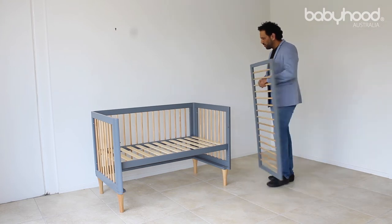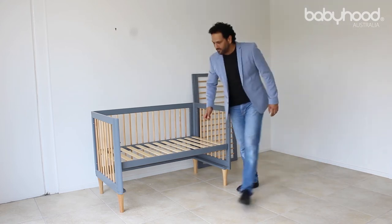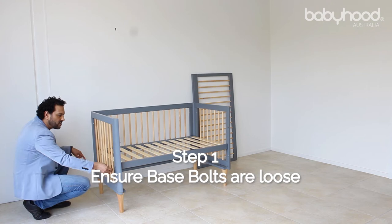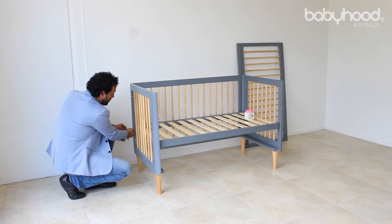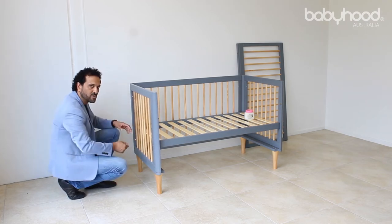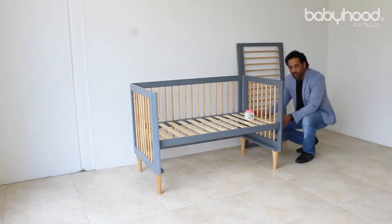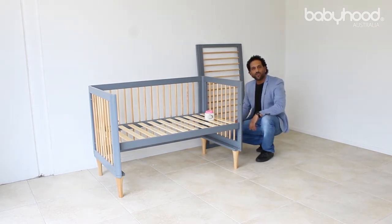At this point, we need to make sure of a few steps in order to easily install the drop side. The first step is to ensure — for the base, there are two bolts that you're going to install. Just ensure that these bolts are loose, but not so loose that it will fall down. Just loose enough so that it allows a little bit of play, which allows the drop side to fit. So you need to loosen the two on this side here and the two on the other side, so that gives you that little bit of flex that allows you to install the drop side.